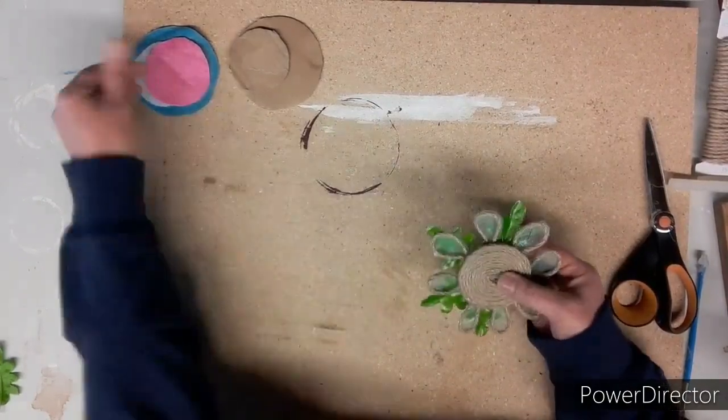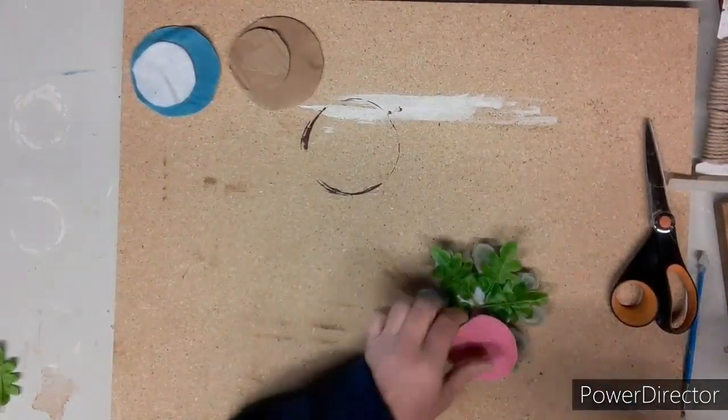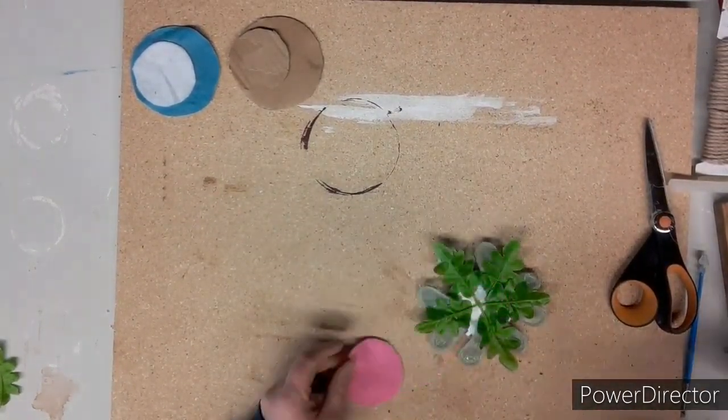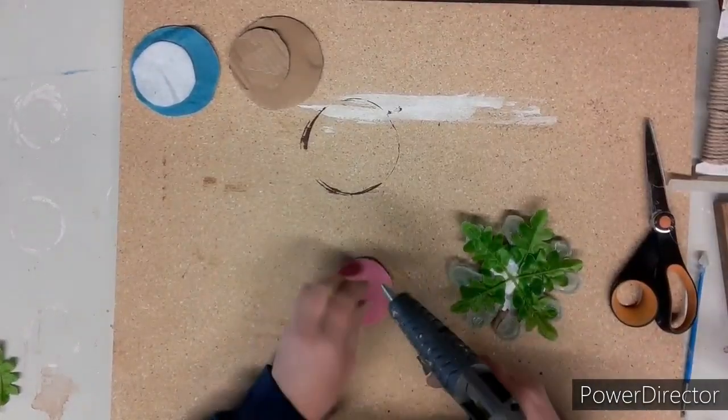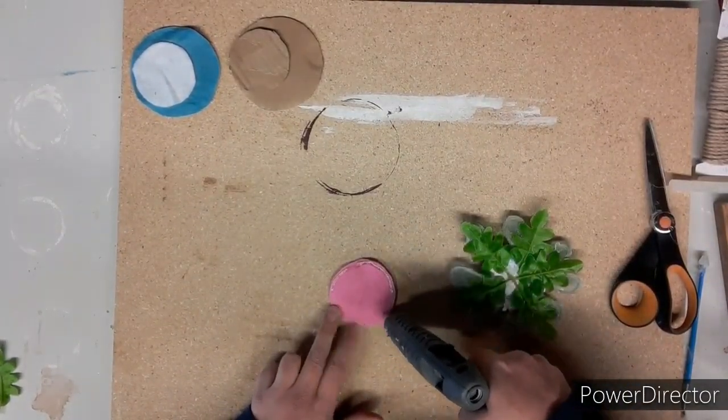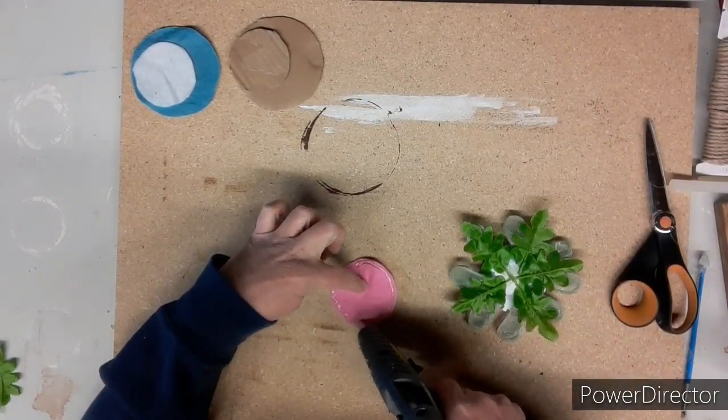Still looking at it thinking it needs something else, but I continue forward. I need to stick this pink felt onto the back, putting some glue around the edge, and then I stick it to the back of the flower, hiding all that mess back there.